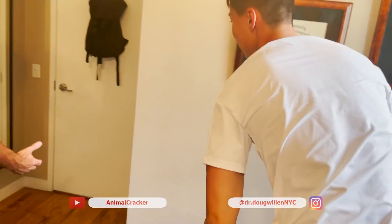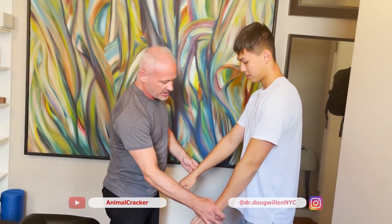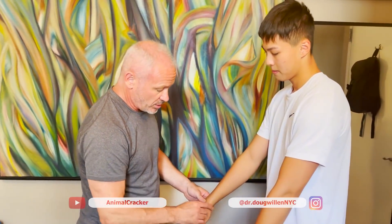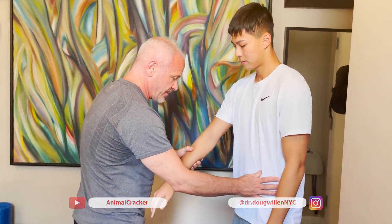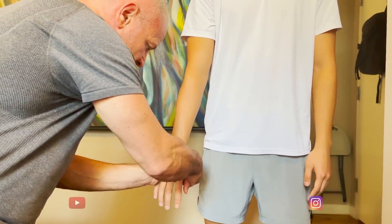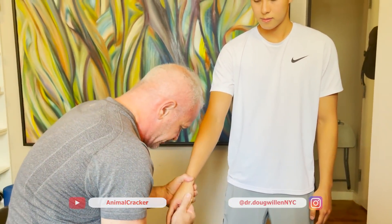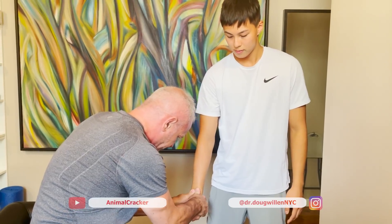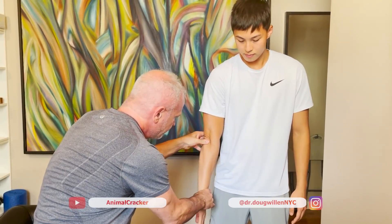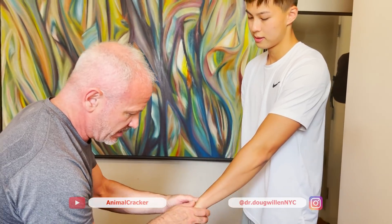Stand up over here — I'm going to look at your wrist. This is the side that bothers you, right? The left. We're going to start on your good side first. This is his side with no pain. I like that side. Let's see this side. Where do you feel pain sometimes? On the outer side, in there.